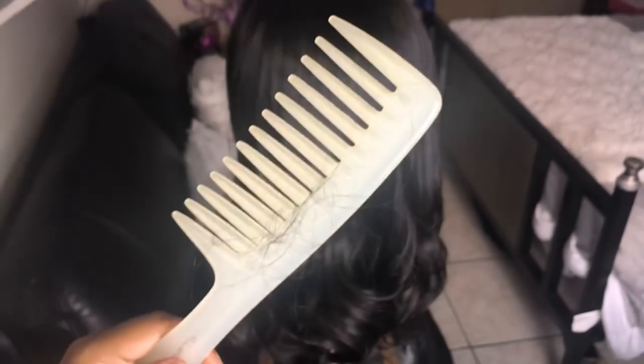After combing the hair with a wide tooth comb, this was the amount of shedding I got. And this right here is the amount of hair I plucked from the forehead of the hairline.